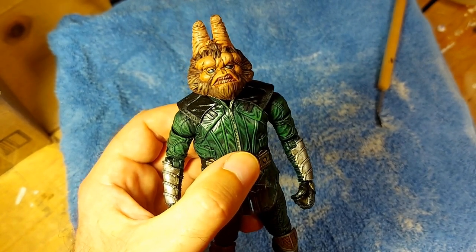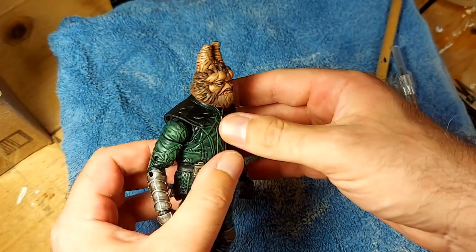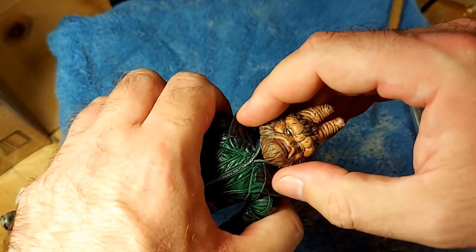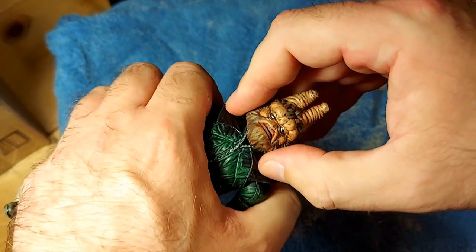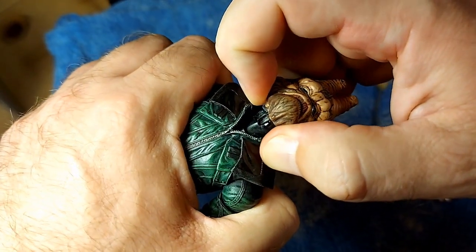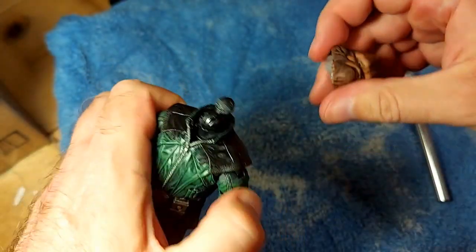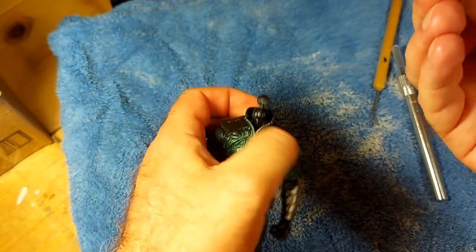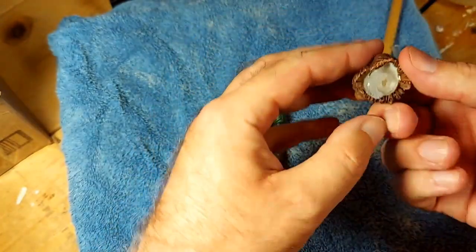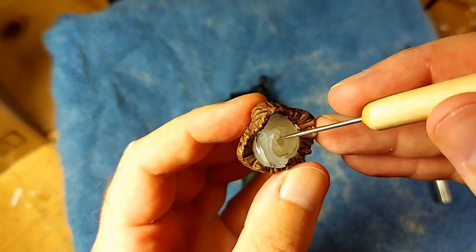And then we will come back and see how successful we were. So now is finger crossing time. I've let that hot glue cure for about 15 minutes. Let's try and pop the head off and see if we were successful. If there's a jump cut here, it's because I've whacked the camera and needed to reset everything. So yeah, it's starting to come off there. There we go.